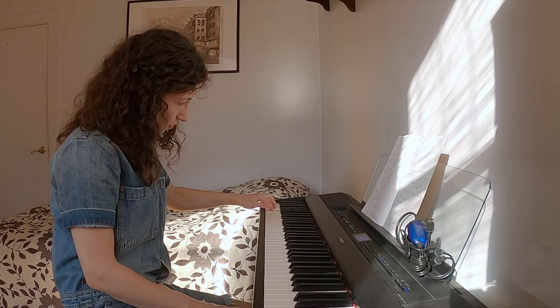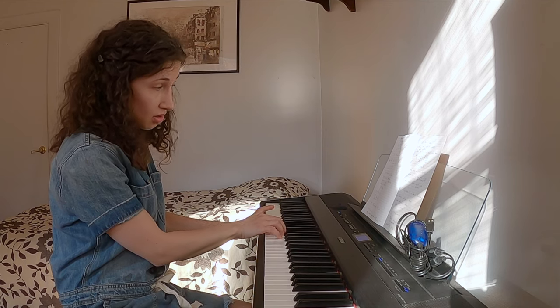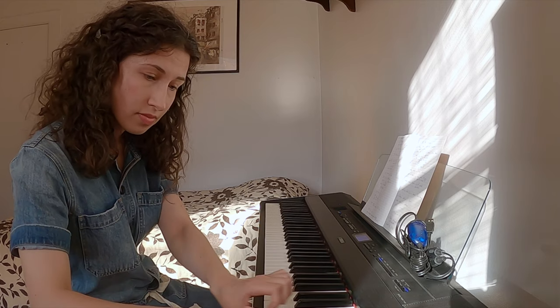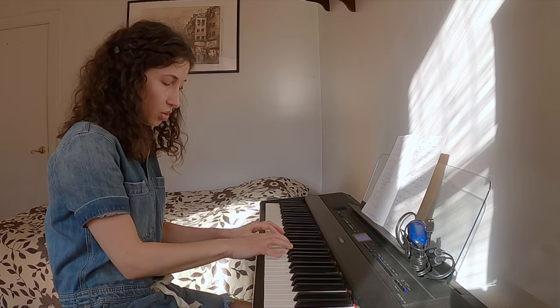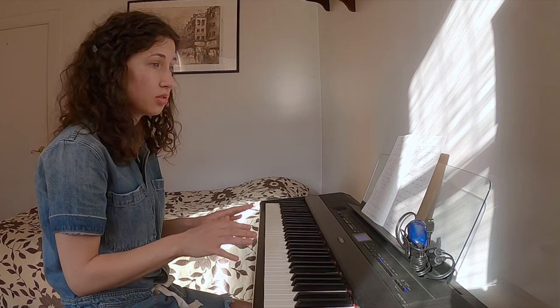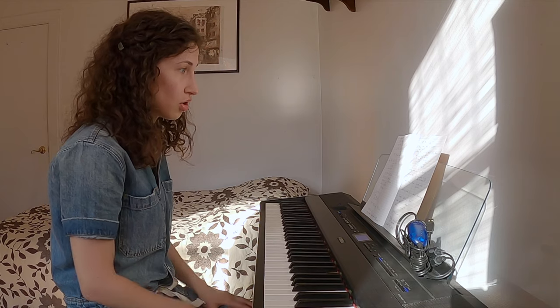So up to a certain point it's one kind of sound, and then it becomes kind of different. In the upper range, I would say it's lacking edge — that's my personal opinion. Lovers of the Bösendorfer, please don't be offended. I just find that Yamaha has more color to it, especially in the middle register.